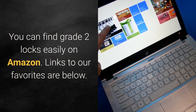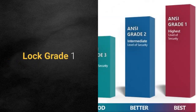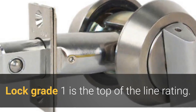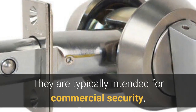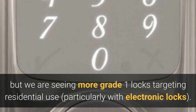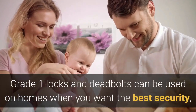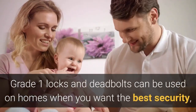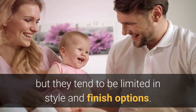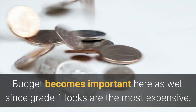You can find grade two locks easily on Amazon — links to our favorites are below. Lock grade one is the top-of-the-line rating, typically intended for commercial security, but we are seeing more grade one locks targeting residential use, particularly with electronic locks. Grade one locks and deadbolts can be used on homes when you want the best security, but they tend to be limited in style and finish options.